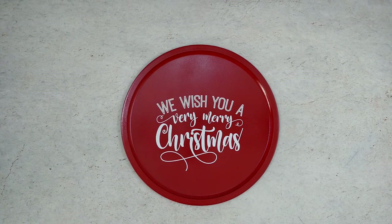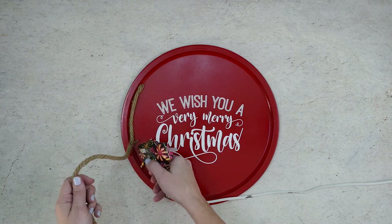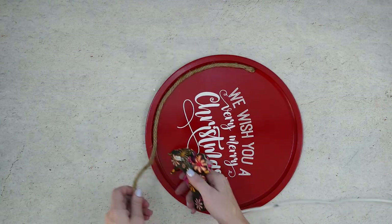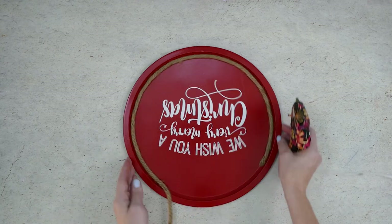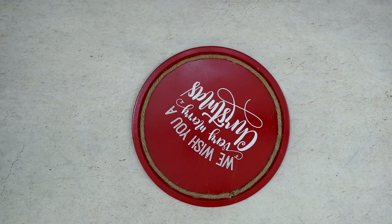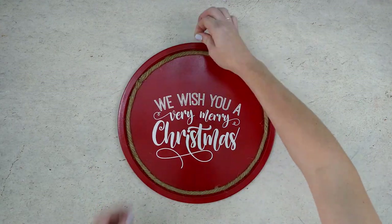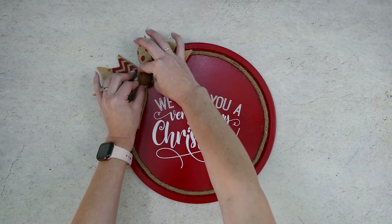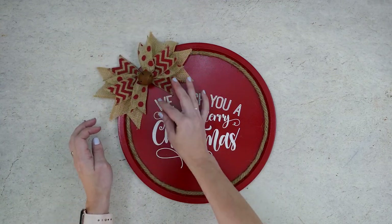Next we're going to glue on some rope. Add some hot glue on the inside edge and then press the rope onto it. You'll want to start on the upper left hand side and go all the way around the pan until you meet the other end. When you get back to where you started, trim off the excess rope and glue the end down. Make sure to remove any hot glue strings. To finish the sign, glue on the bow in the upper left hand corner. Make sure the bow covers the area where the two ends of rope meet.